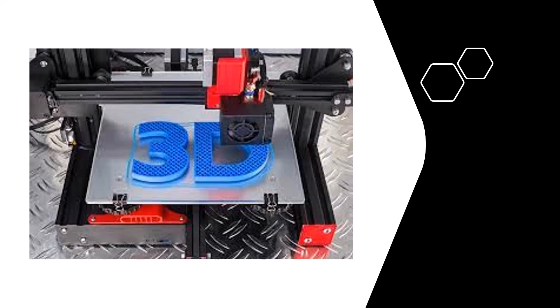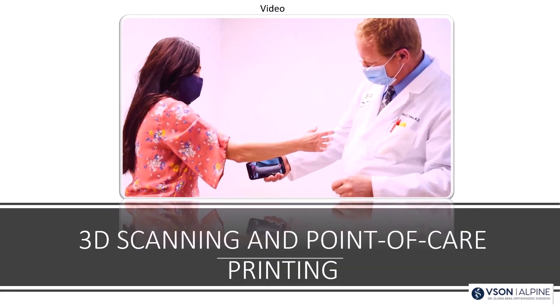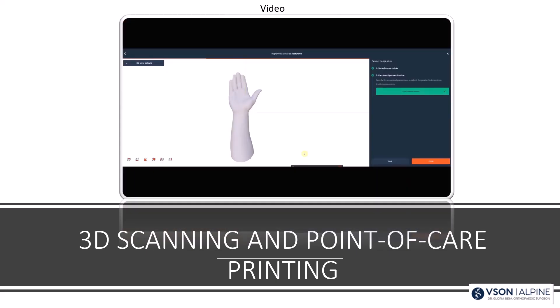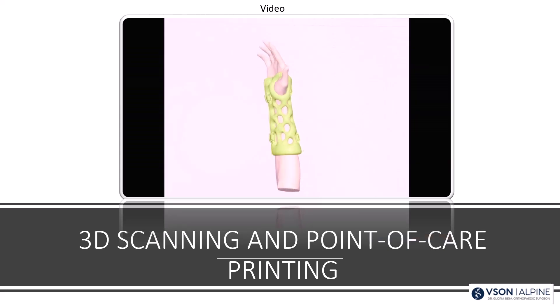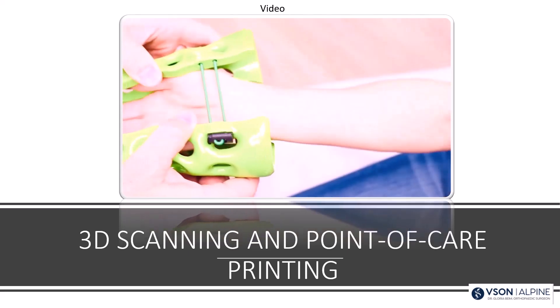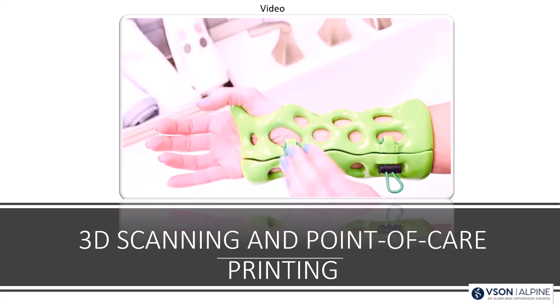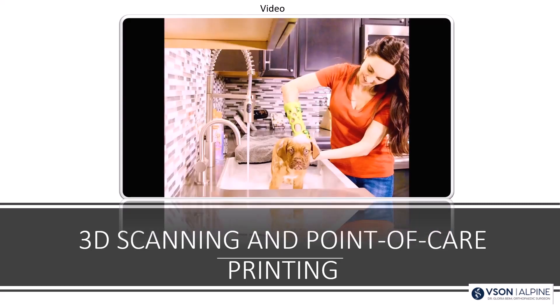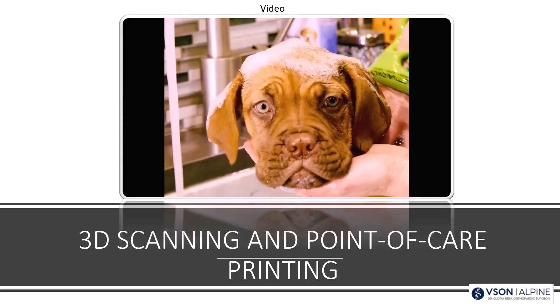Now let's talk about 3D casting — that's why we're here. There used to be a dedicated scanner, but now you can use your phone. You get an app, 3D scan the limb to build the cast, and you can pick your colors. This is something that soon will be done in the office — we're getting a 3D printer in our office very shortly.